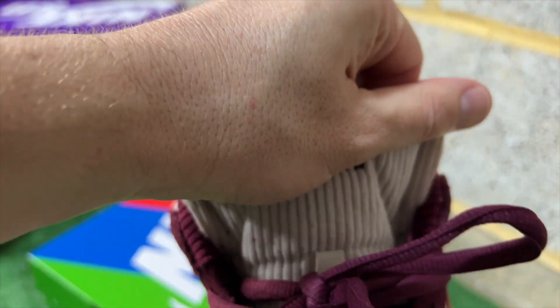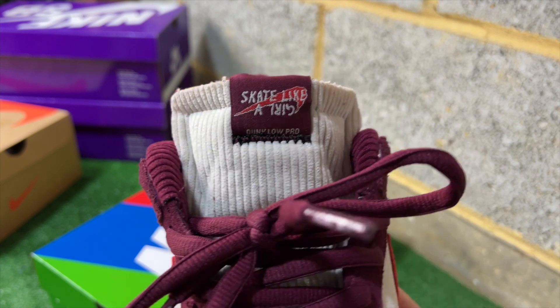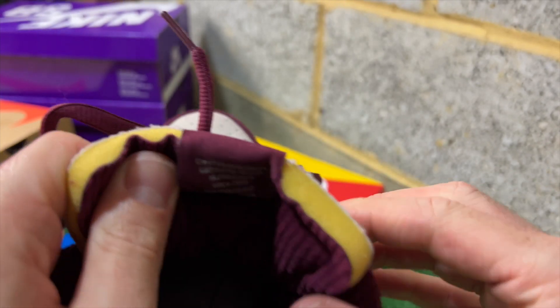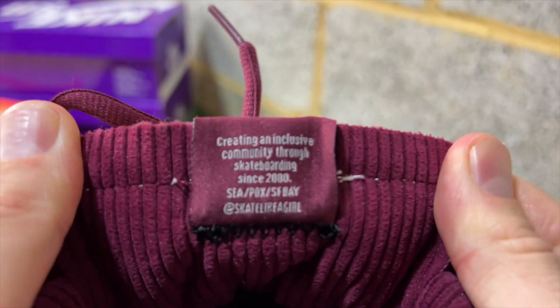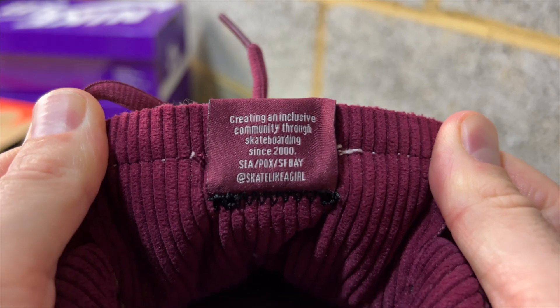At the back of the tongue it's beetroot corduroy — really soft, supple, and nice against the foot — and at the front it's a cream corduroy. You've got a beetroot tongue tag stating "Skate Like a Girl," and on the back it states "Creating an exclusive community through skateboarding since 2000" with the @skatelikeagirl handle.